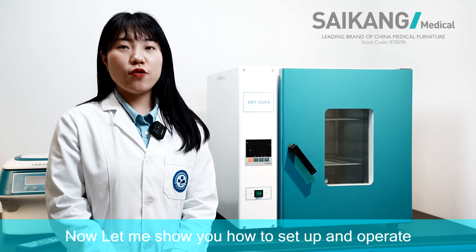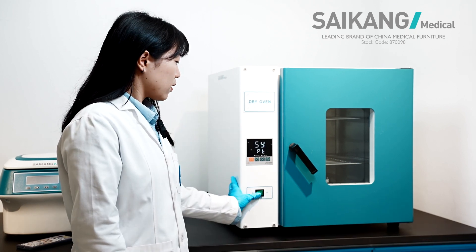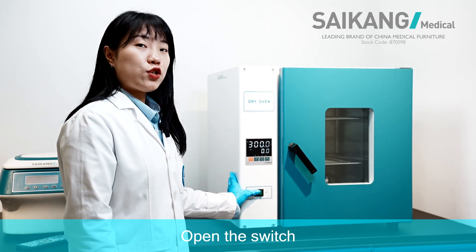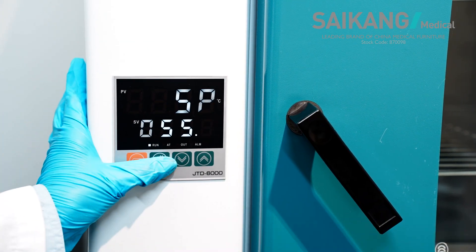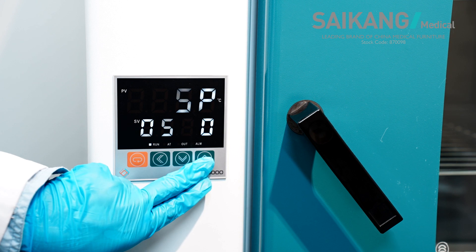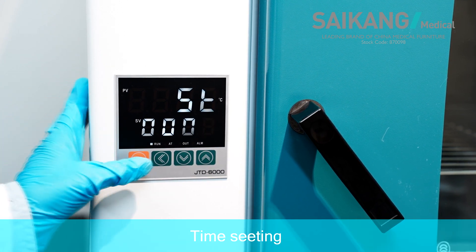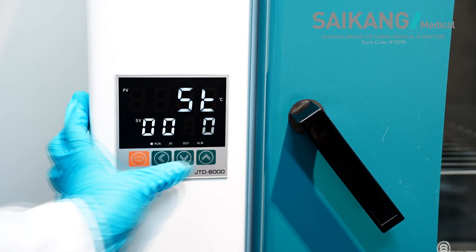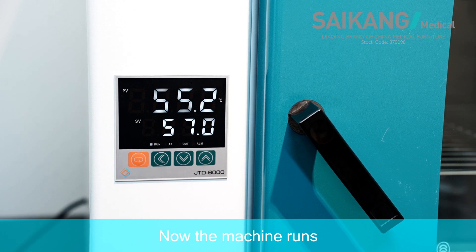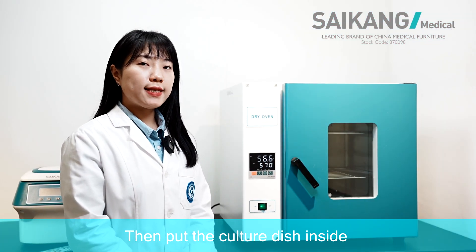Now, let me show you how to set up and operate. Open the switch. Temperature setting. Time setting. Now the machine runs. Then, put in the culture dish inside.